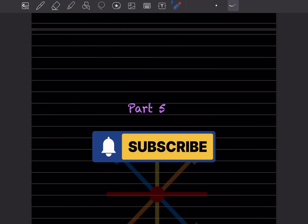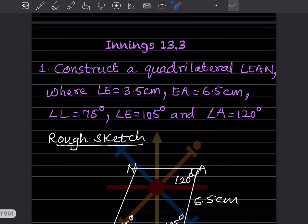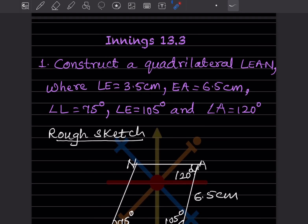Hi learners, welcome to my YouTube channel. Today we'll do Part 5. We'll see Exercise 13.3: construct a quadrilateral LEAN where LE is 3.5 cm, EA is 6.5 cm, angle L is 75°, angle E is 105°, and angle A is 120°.